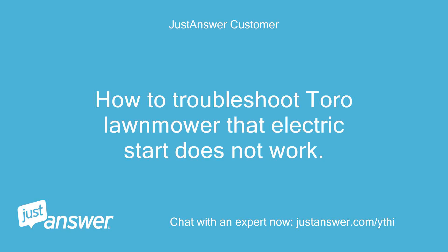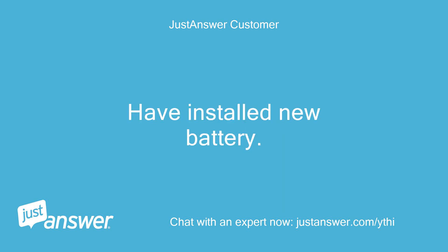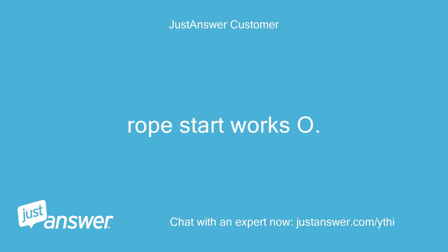How to troubleshoot a Toro lawnmower when the electric start does not work. Have installed a new battery. Rope start works okay. Mower runs okay.